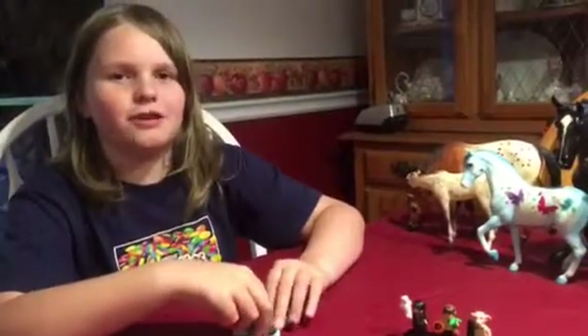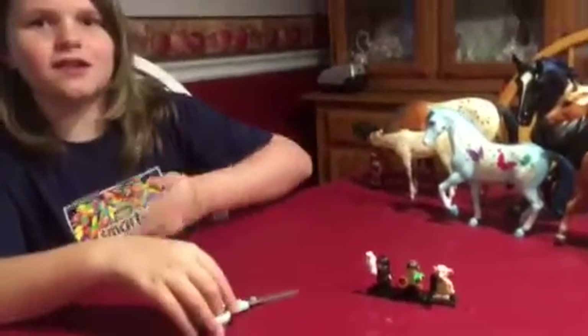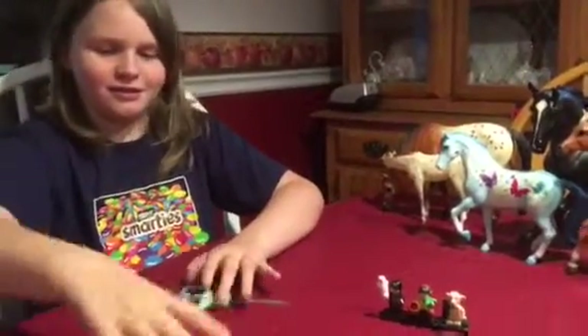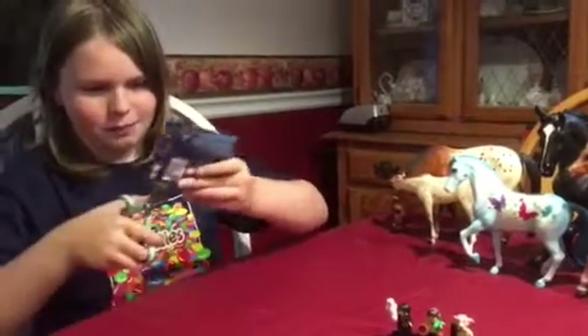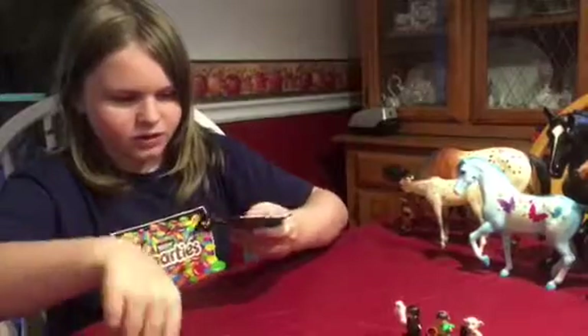Hello, this is Zobie and welcome back to another minifigure opening. Let's just get right into it. Minifigure. Let's open it up and see who we get.